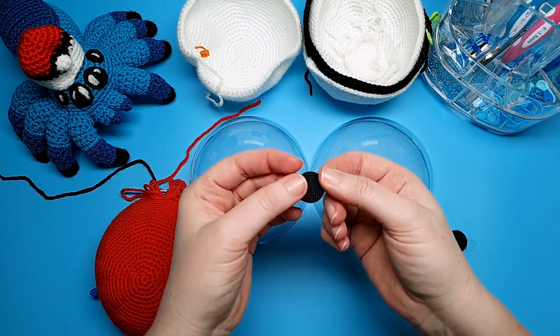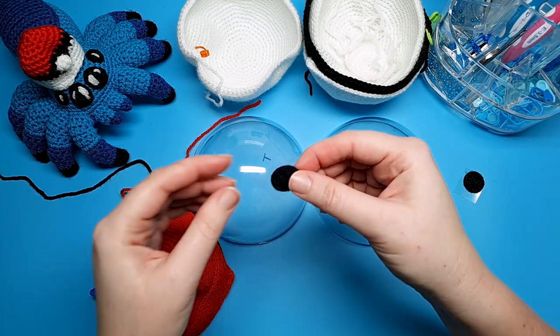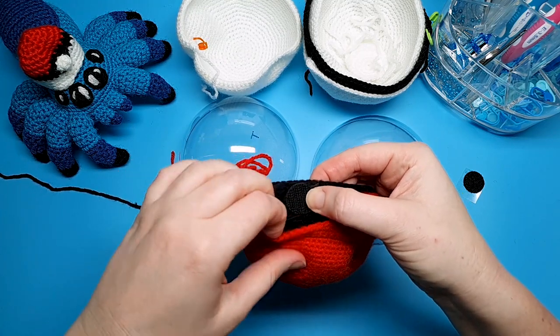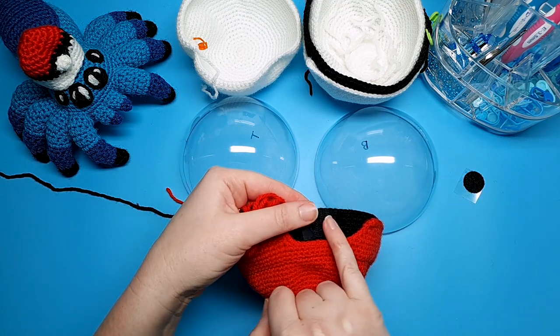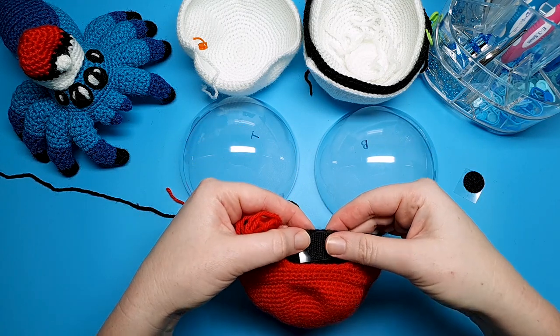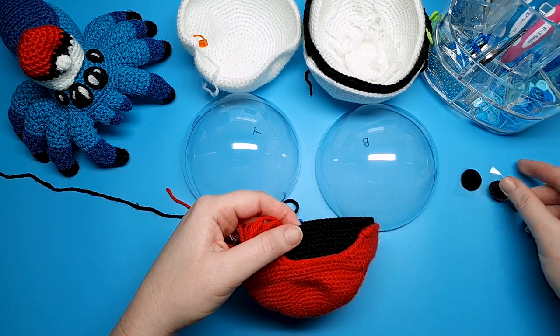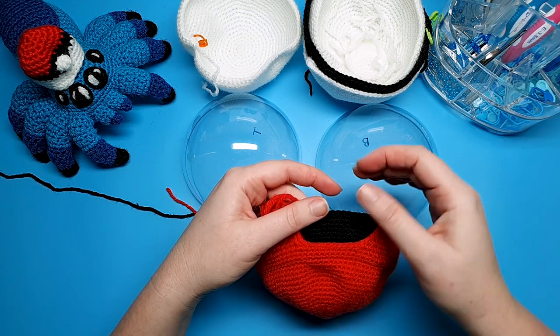If you are using velcro, you're going to take one of the pieces — the soft side or the sticky side, it doesn't really matter which — and you're going to either glue or sew it. I would recommend sewing as it's a little bit stronger. Sew one piece to those exposed black stitches at the front of your piece, right in the middle. That's step one for the velcro.